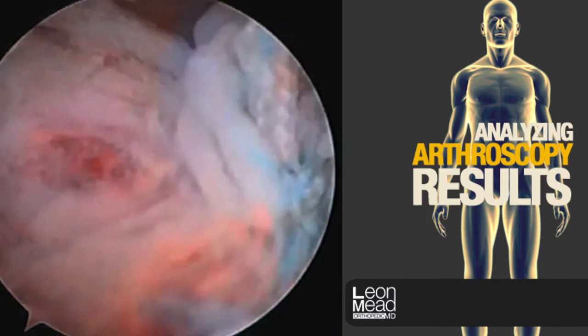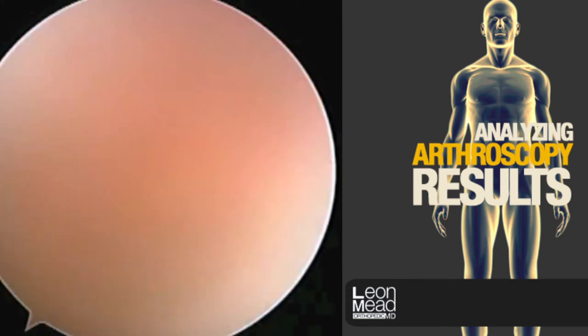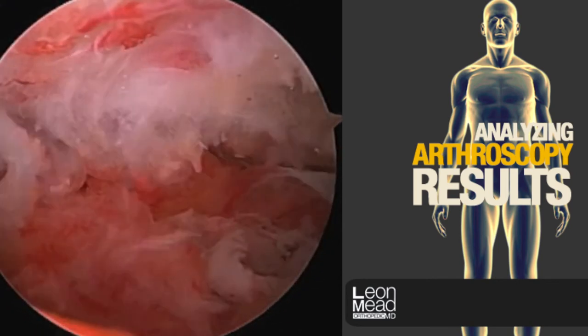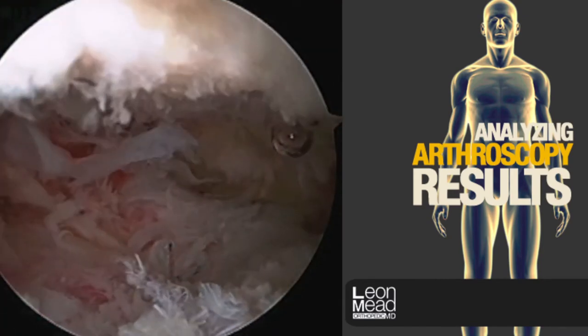Now here we see the finished result. No longer do you see the exposed bone or the humeral head — you see a sea of soft tissue with a few sutures remaining. We can see where we've removed the bone spur, with plenty of room for the rotator cuff to run. It looks smooth and flat.